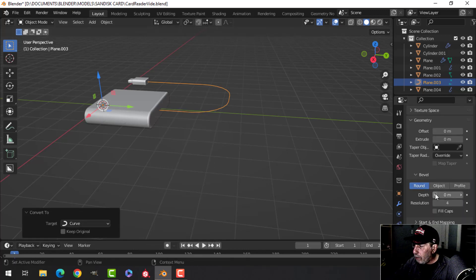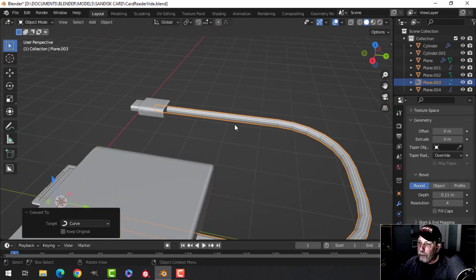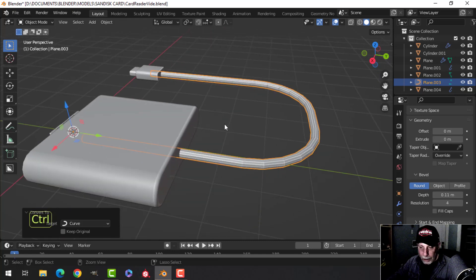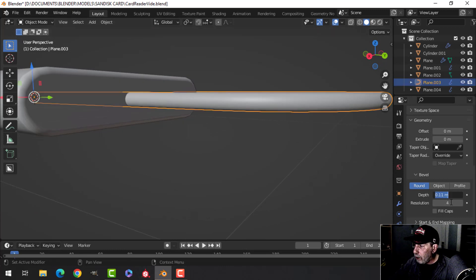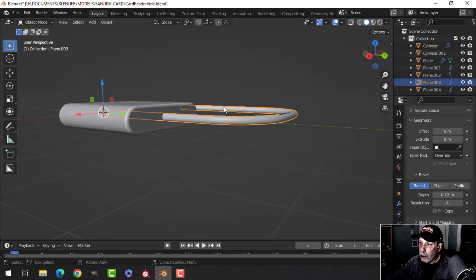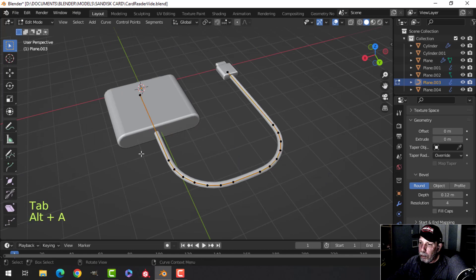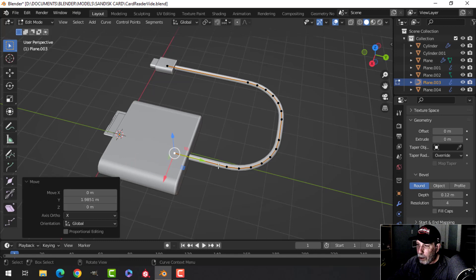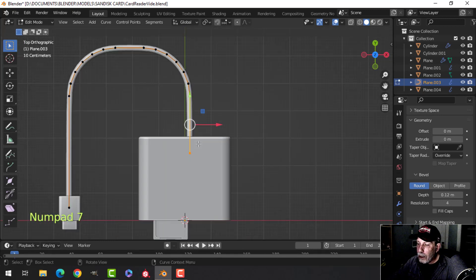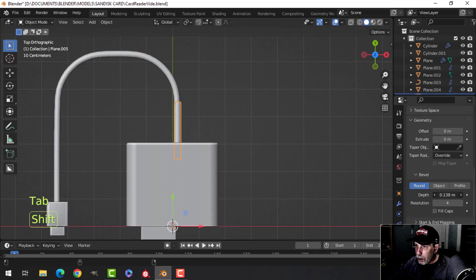Convert this to a curve, then scroll down under Geometry and Bevel Depth, and bring that up to a reasonable thickness. This cord will be flattened a little bit. Ctrl 1 and shade smooth to get a better view. Maybe 0.11 or 0.12. For the cap, I don't need to go down that far — pull that up and take those two points. Shift D to duplicate, P to break it out, and increase the diameter.